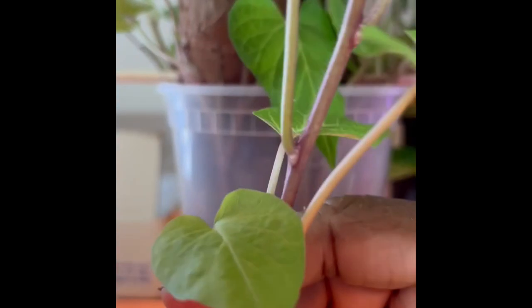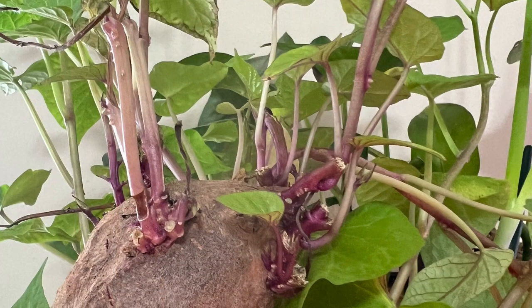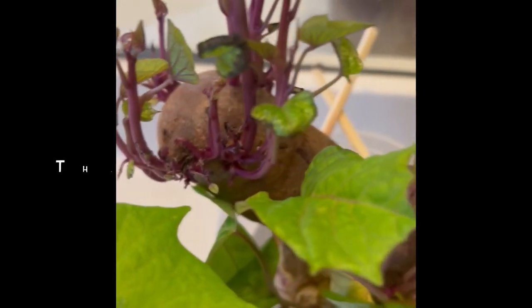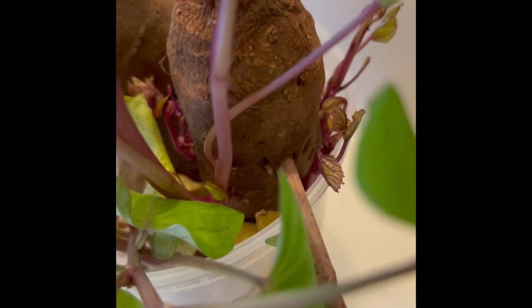Of course the weather is nice today — we are in the 70s, and I heard even New York is in the 70s today. I'm in Georgia, but I'm a New Yorker living in Georgia — that's what I think of myself as. The peppers are growing; I already did a video showing what they look like. I love pepper plants — scotch bonnet pepper plants especially. Late April I'll have some for sale.